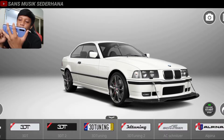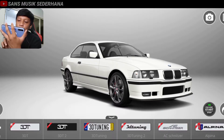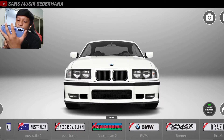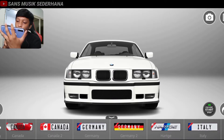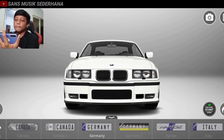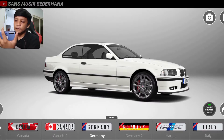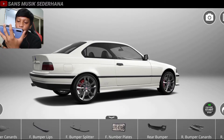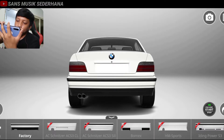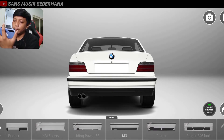Di sini ada front number plate, berarti plat nomor. Kita cabut dulu splitter-nya. Di sini ada plat nomornya. Karena mobil ini buatan Jerman, berarti kita harus pake logo Jerman. Alpin juga bisa sebenernya, cuman kita lagi nggak pake pelek Alpin. Plat nomornya Germany. Langsung aja di sini ada rear bumper. Rear bumper ini berarti bumper belakang. Kalau depannya tadi pake bumper yang versi M3, yang belakang juga harus pake yang versi M3. Nah ini dia, keren banget.